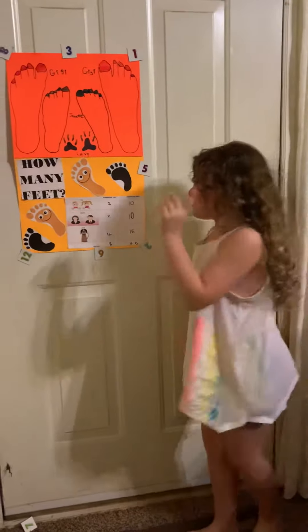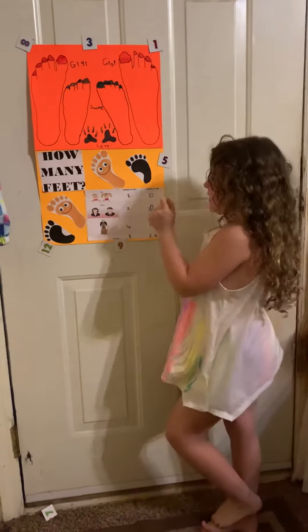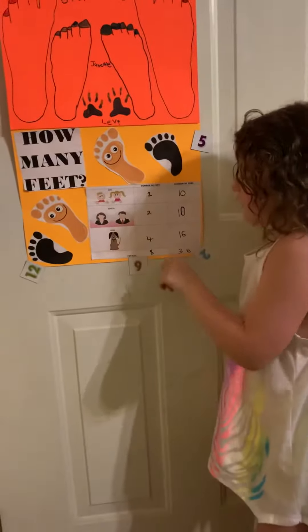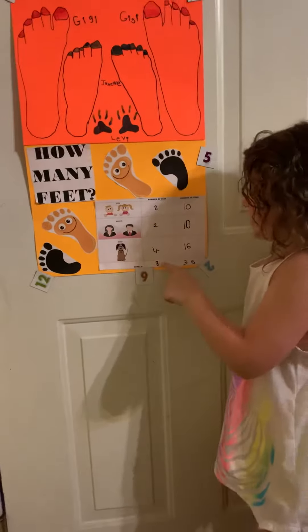Now we're moving on to the bottom. Two kids feet, two adult feet, and four dog feet. All together it made eight.